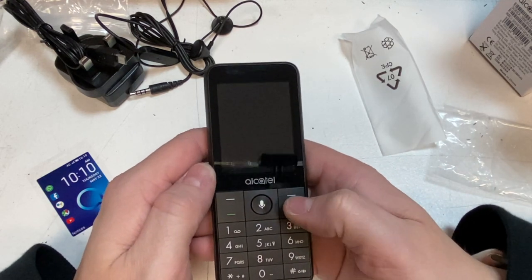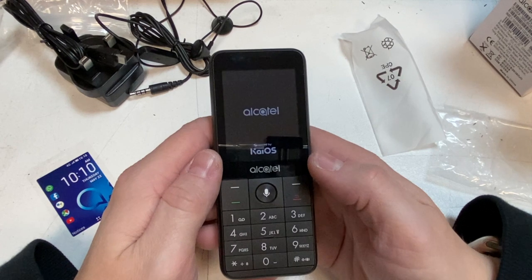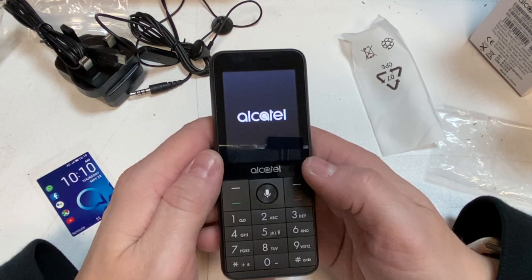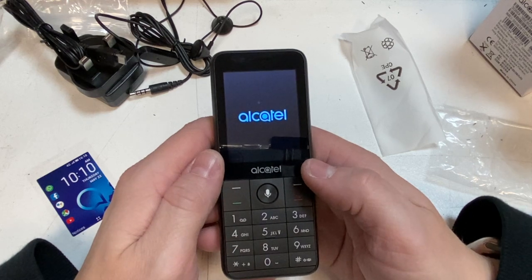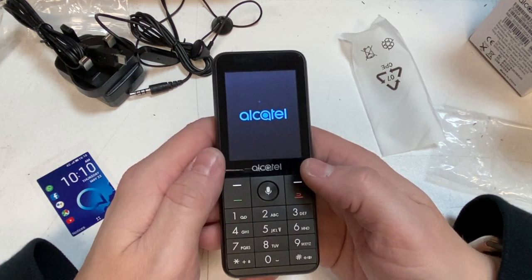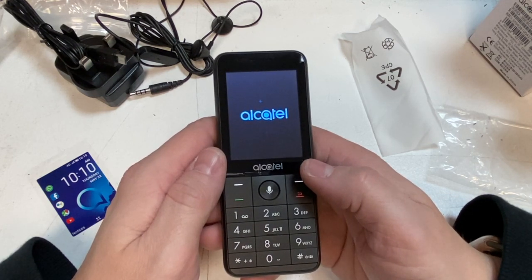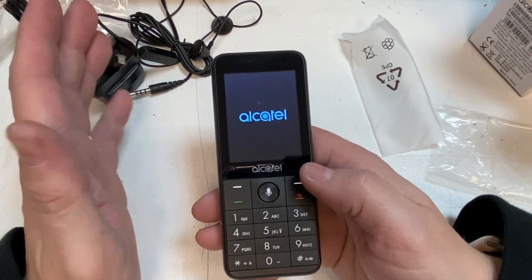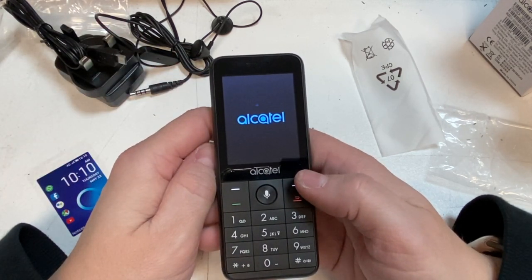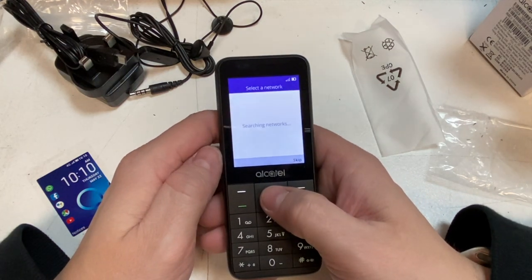Let's switch it on and see what we can do. I actually sell quite a few Alcatel phones in my shop — the little basic ones. In my eyes, Alcatel have sort of taken over the Nokia cheap end of the market. They're cheap phones and they're good, to be honest.